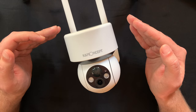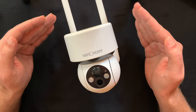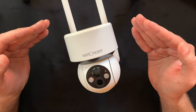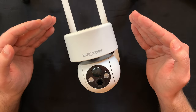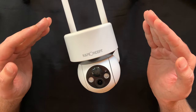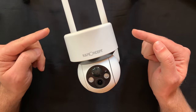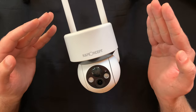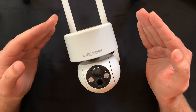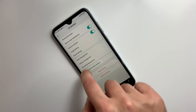Another feature I've seen in a similar price range is the selective activity zone, which allows you to receive notifications when movement is detected in set areas. You don't have this option on this security camera, but you can adjust the sensitivity of the passive infrared sensor in order to reduce false alarms.